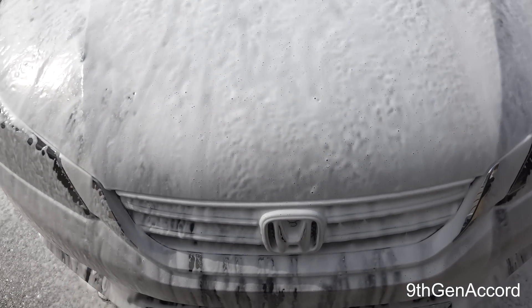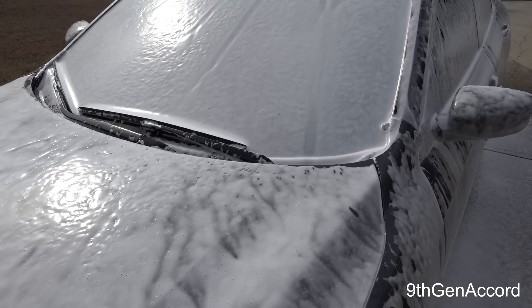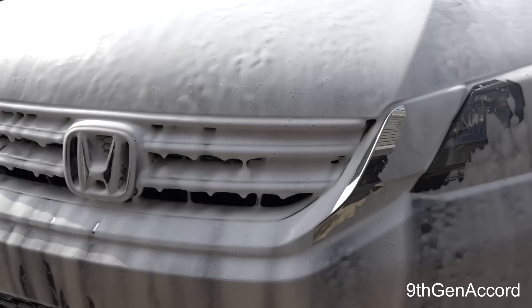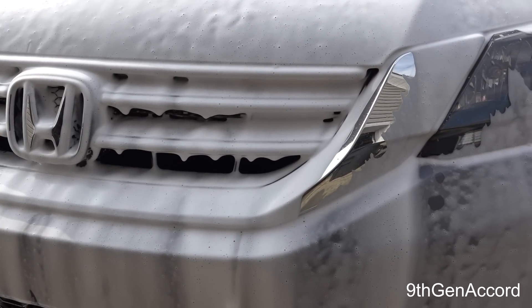It seems to run pretty quick on the vertical surfaces — that is not really a surprise — but look at on the horizontal surfaces. This is what I would consider a two-layer foam. The base layer, for whatever reason, likes to cling, which is good, which is what you want, because it's going to soften and help remove the non-bonded contaminants. So I'm going to let it sit for six minutes and we'll come back and see what amount of non-bonded contaminants the hybrid wash can remove.